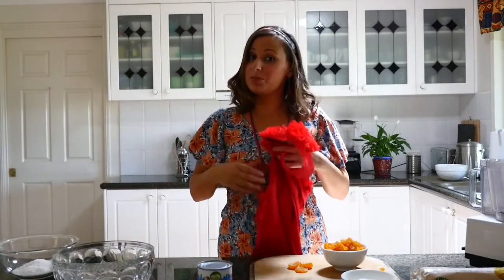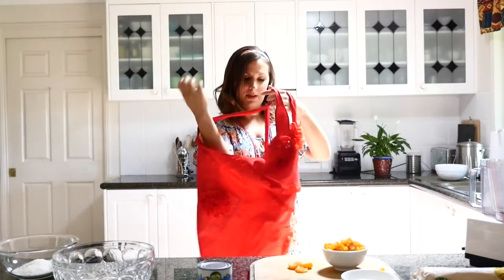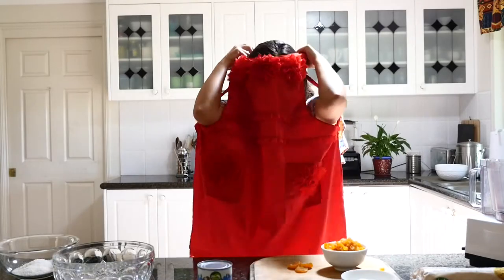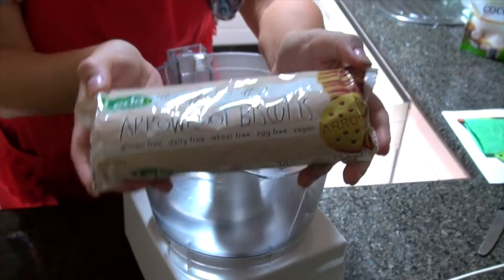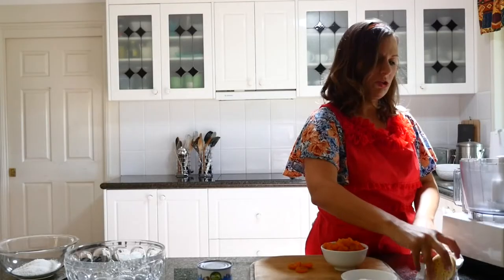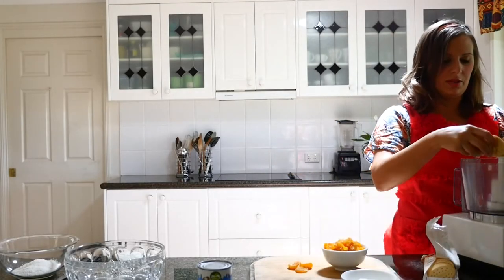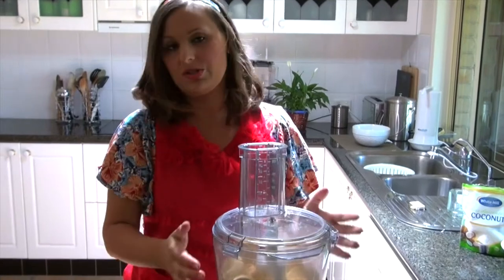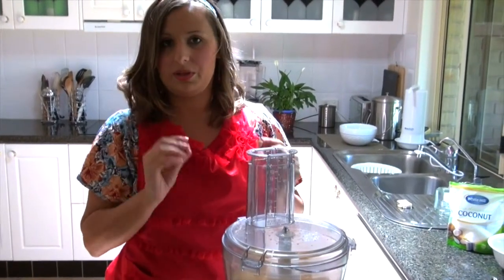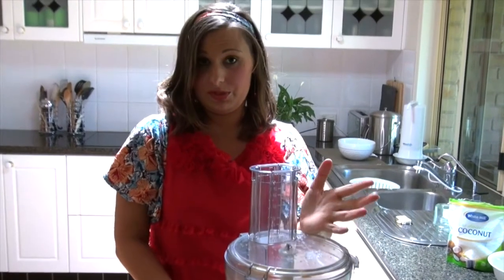So what we're going to do is make some noise and crush up all the biscuits. Here are the biscuits — about 250 grams. You can use digestive biscuits or something like that. We're just going to use a food processor and get the biscuits quite small so we can form them into balls.